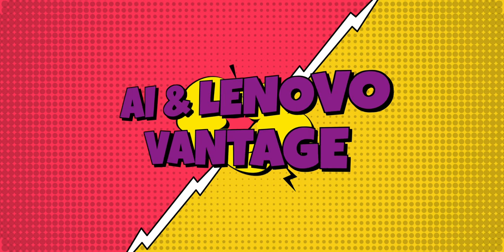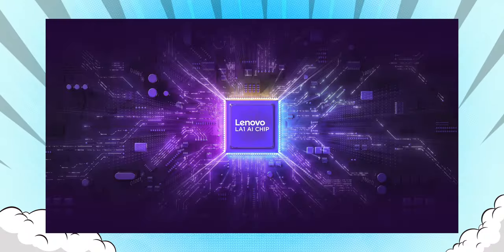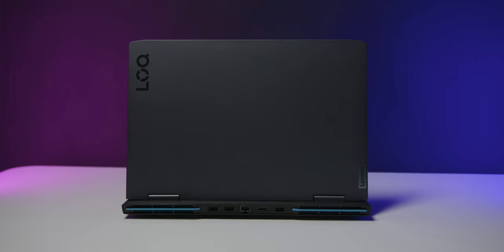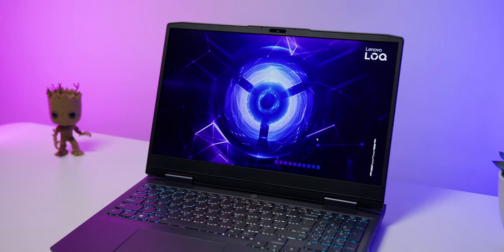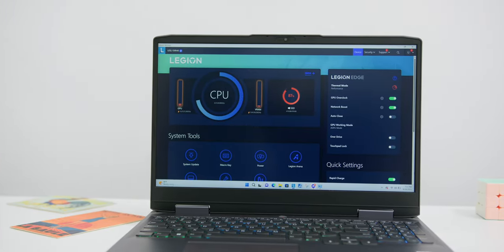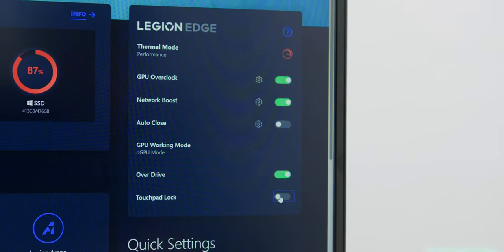A feature specific to this laptop is the inclusion of the LA1 AI chip. This chip uses the Lenovo AI Engine Plus proprietary software for machine learning and tunes your system by automatically giving you the optimal performance that you need. Think of it as a brain that processes information from all parts of the laptop to improve performance not just for gaming but also everyday tasks. You can access it through Lenovo's Vantage software, and there is even the Legion AI system where you can toggle between different settings very easily without digging into multiple menus.